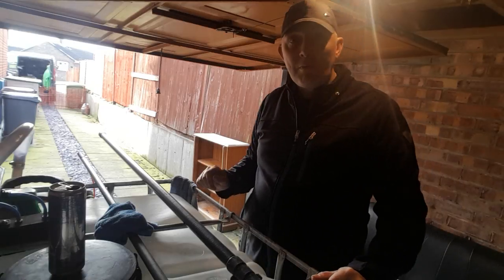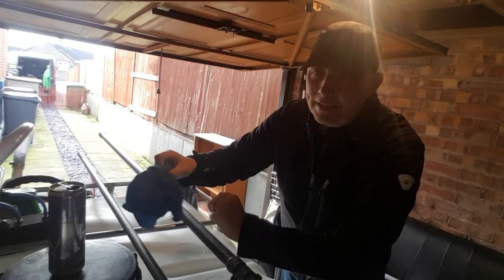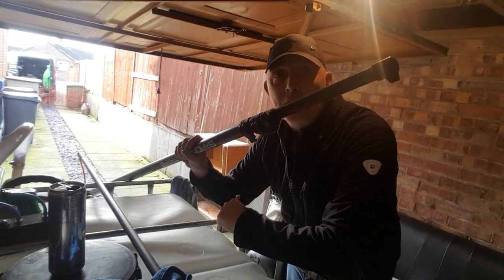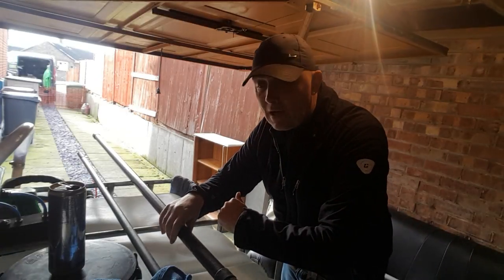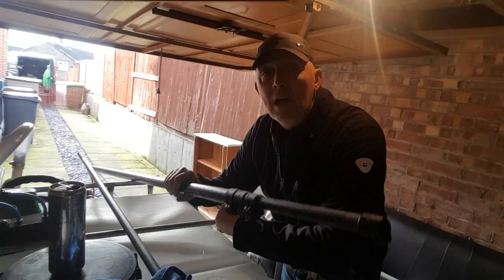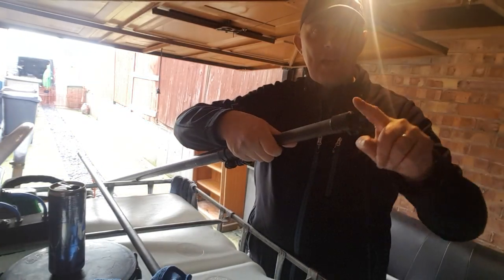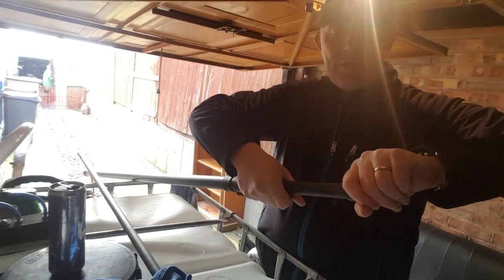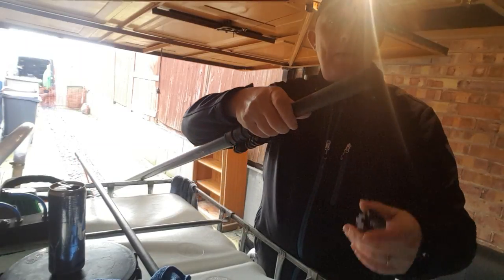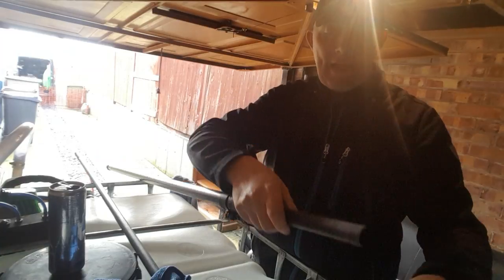Morning guys, it's Darren at GreenProClean Limited, window cleaning in Nottingham and Derbyshire. Today we are in the Waterfed Pole Hospital in my garage. My Extreme 25 is up for a quick bit of surgery — nothing tragic, you'll be glad to hear. All it is is the clamp section has come loose and today it's decided to jam back on, coming loose from the top of the pole section.